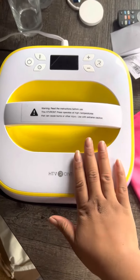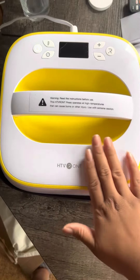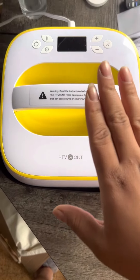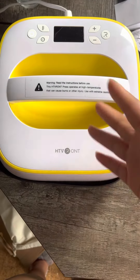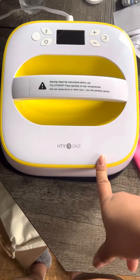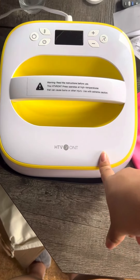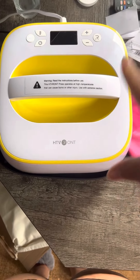Overall, this is good for beginners. Use it for about 10 or 15 rounds and then I suggest you get the one that you pull down. But for those who are beginning to use their Cricut or to do iron-on with vinyl or anything like that, this is a great product for beginners. You can find this on Amazon.